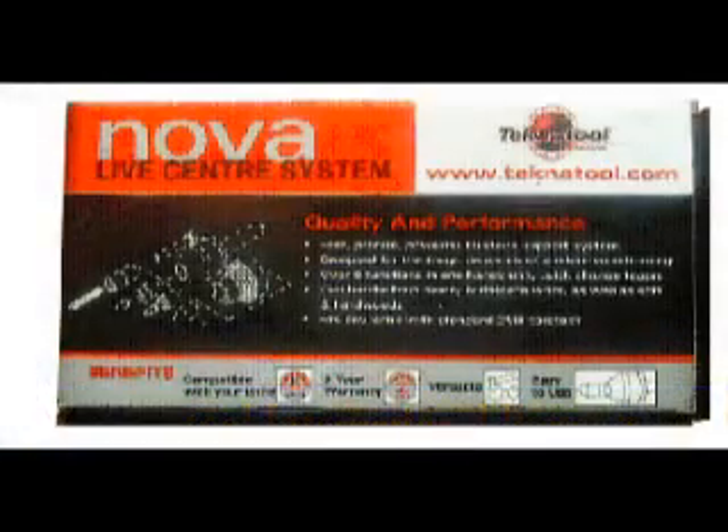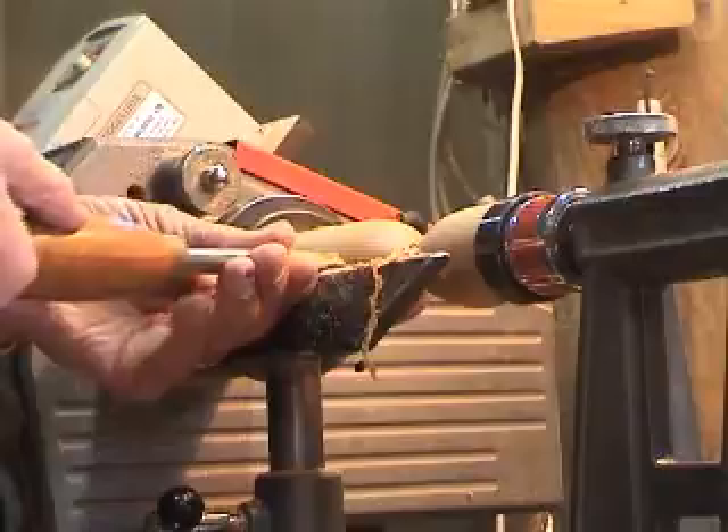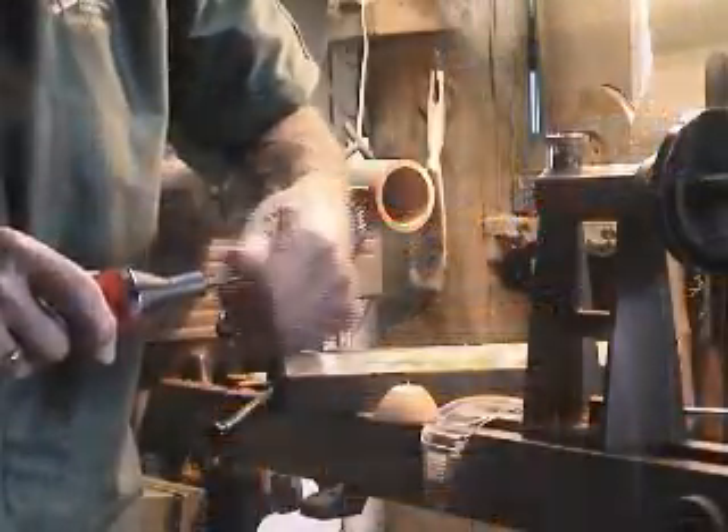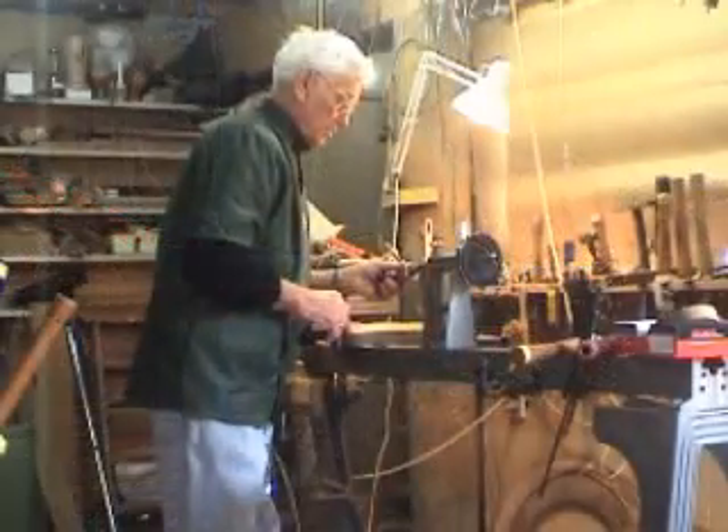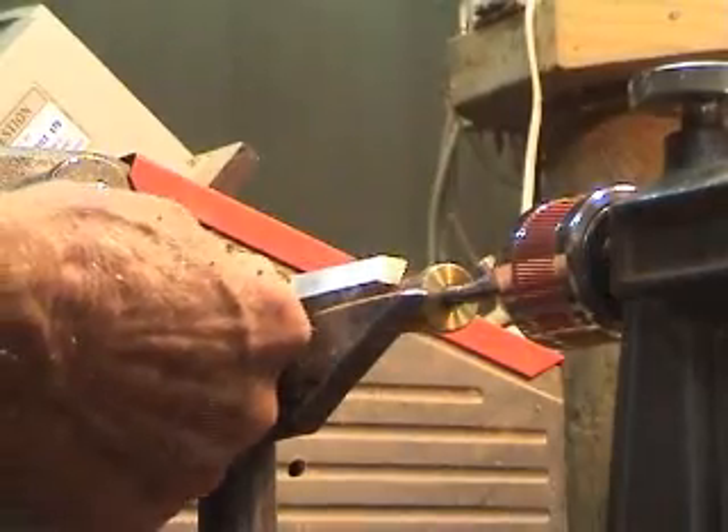A high quality, comprehensive tailstock support for virtually all spindle turning requirements — from heavy to delicate work, softwood to hardwoods. The Nova Live Center system comes standard with everything you see here.